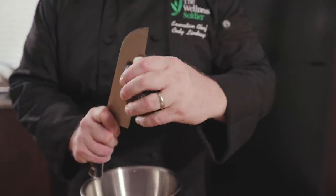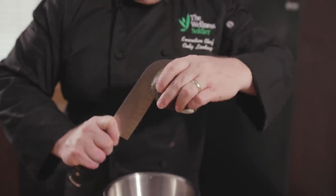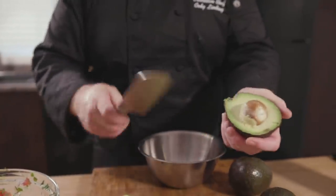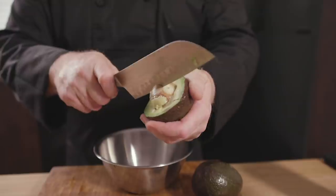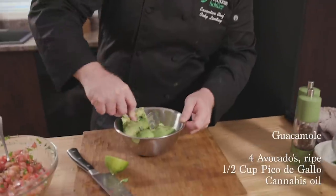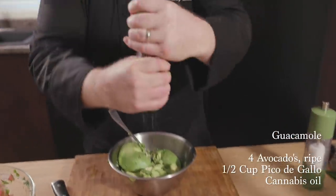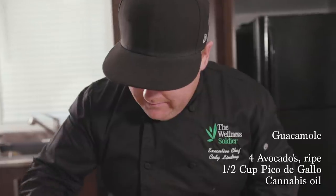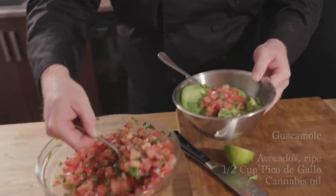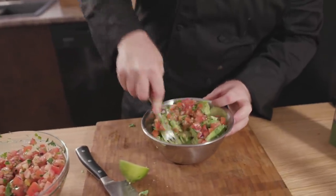Turn it around the pit, back to the original cut. Twist. And to get the pit out, simply take your knife and twist. Take a little bit of our pico de gallo, throw it in with the avocado, and just give it a big mix.